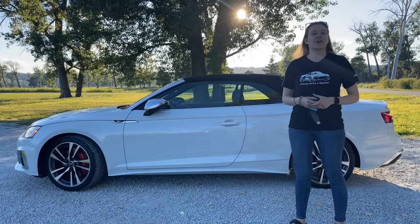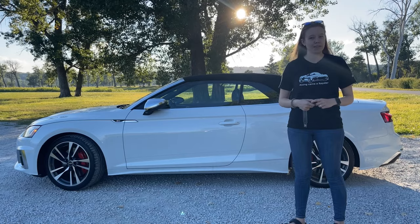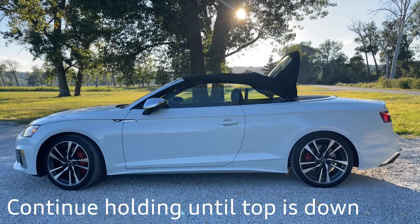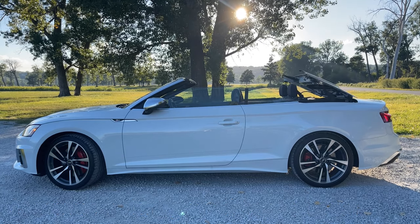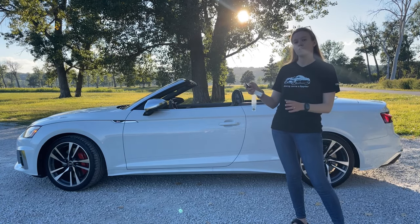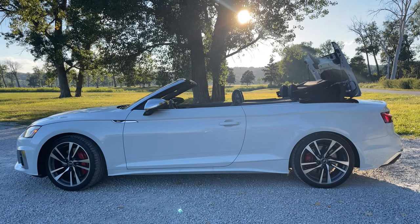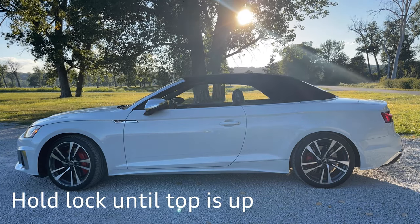Now for the moment we've all been waiting for — let's drop the top. There are two ways of dropping down the convertible top: you can do it from the key fob, or from the interior of the car. I'll show you how from the key fob first. When the vehicle is locked with the top up, you would simply press once on the unlock, and then on the second time press and hold. Continue holding the entire time as the vehicle is opening the top for you. Once it is completely done, take your finger off the unlock button. To put it back up, reverse the operation using the lock button — press once, then hold, and the top will go back up. Continue holding for the entire operation, and the windows will go back as well.